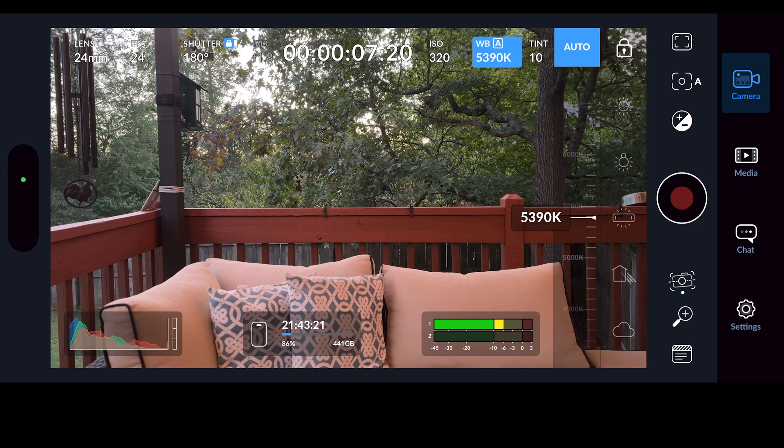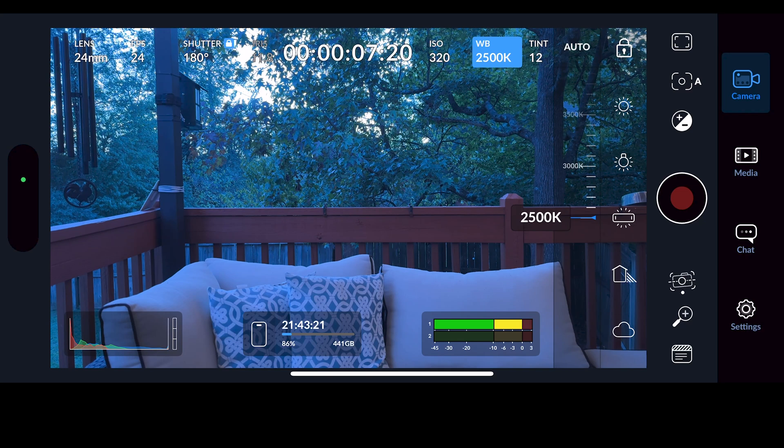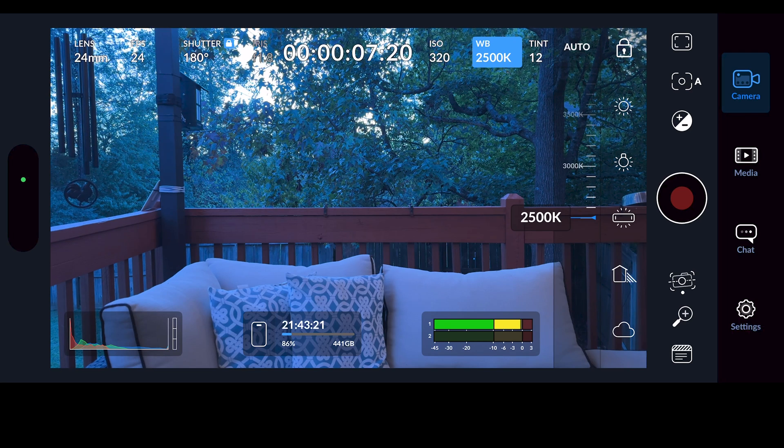Next, white balance is when you tell the camera what white looks like — once it knows white, it can figure out all the other colors. If you're shooting something professionally, you need to know how to use this. If not, you may be okay using auto. When you turn off auto you can adjust white balance manually. At 2500 the image looks very cool, which is because the color temperature of the outside light is affecting it. Lower numbers around 3200 generally create an orange hue — what we call CTO, color temperature orange.